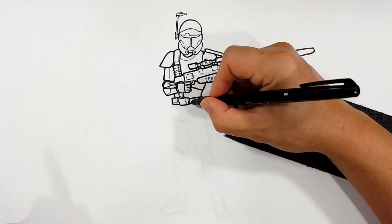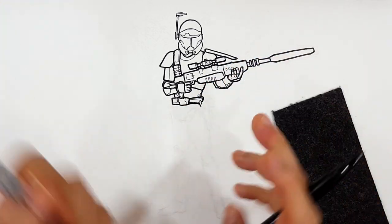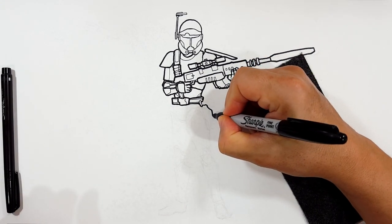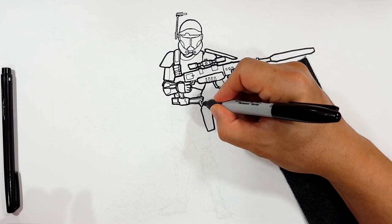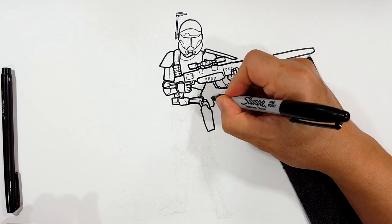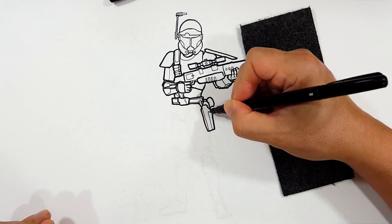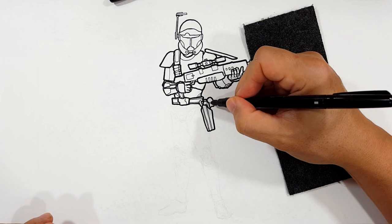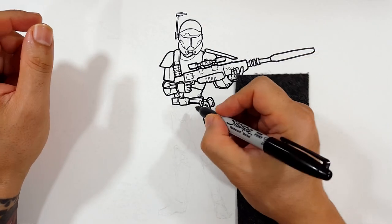Maybe we'll do something like that just to give it some difference, some change in the negative space. He's got a gun over here, so I'm going to draw a holster. Because the gun is holstered, all you can see is this much of the gun — because it's in the holster. So he's got his armor piece, his crotch plate — this.